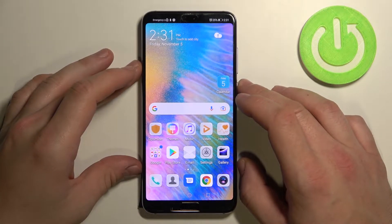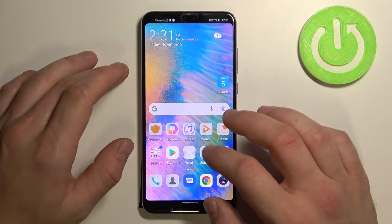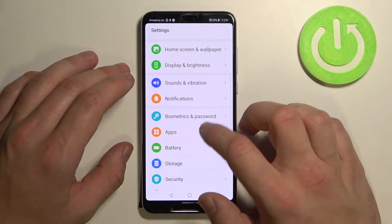Hello. In front of me I've got a Huawei P20 Pro. In this video I'll show you all unlock methods. To begin, go to Settings and enter Biometrics and Password.